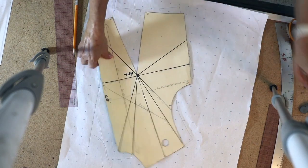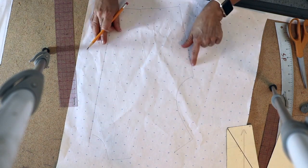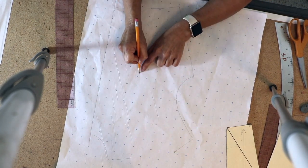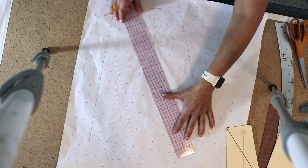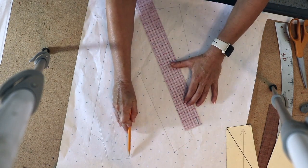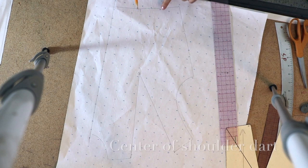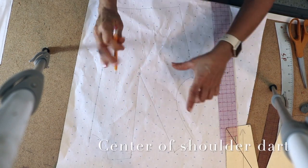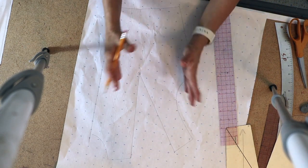I take the push pins out and remove the pattern. Now you have the original dart closed, with the center front, the side seam traced out, and a big open space at the shoulder. From each side of that space to the apex — the center of the bust point — I draw two lines: one from the opening edge on one side to the apex, and one from the other opening edge to the apex. We've successfully moved the dart all the way around to the shoulder. The reason it's bigger is that this span is longer than the original span.